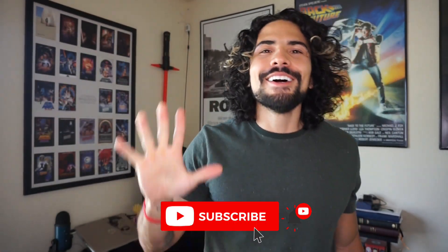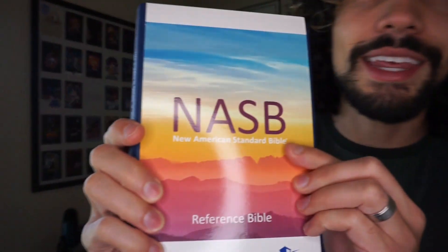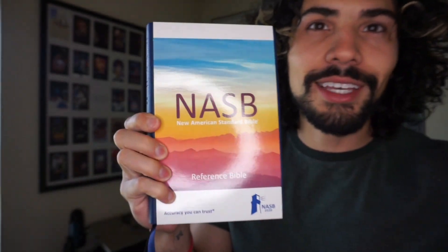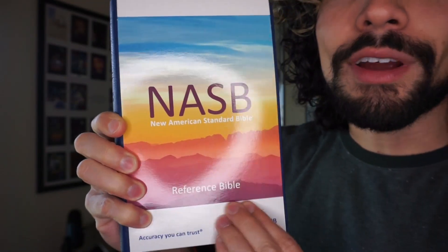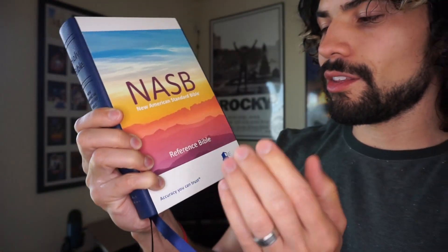Welcome back. If you're new to the channel, we do bible reviews every single week, and if you're interested in that you can hit the subscribe button right now. Today I am going to be reviewing the NASB Reference Bible. This is the 2020 edition and this is actually the first NASB I'm reviewing on this channel.